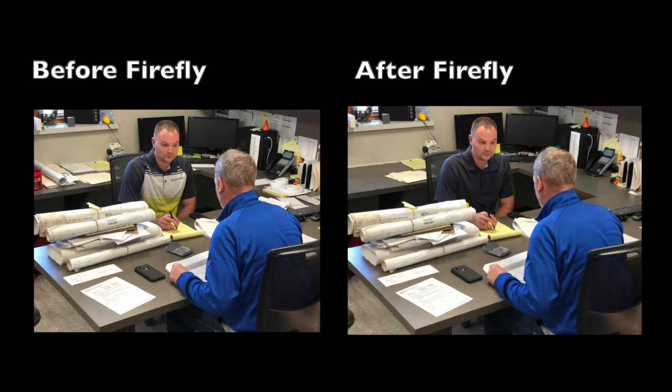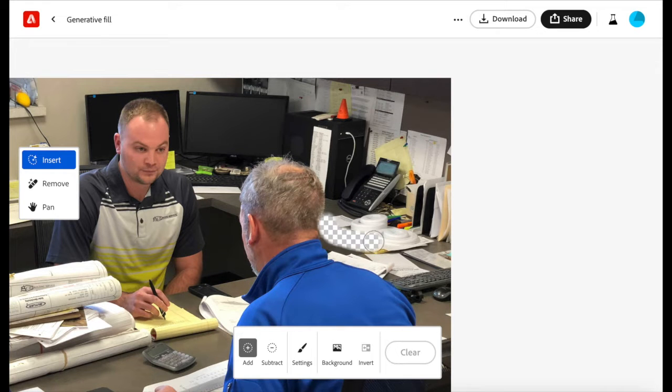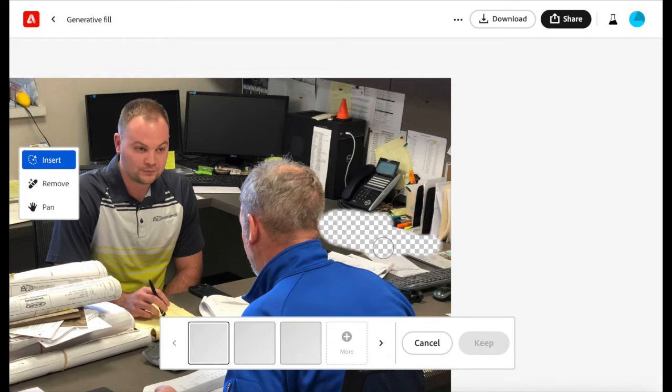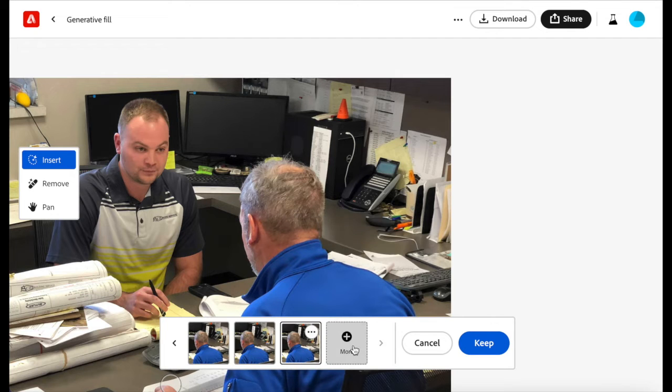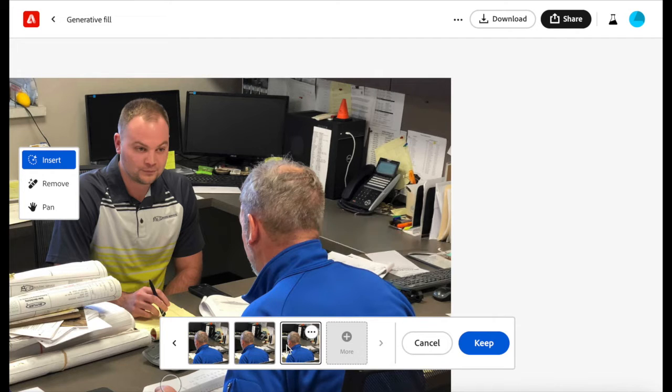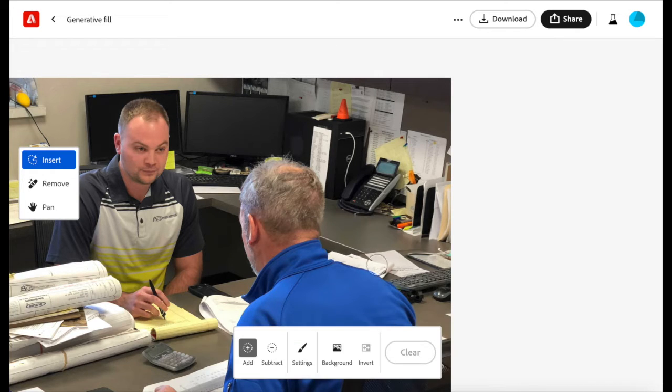Firefly is fast but not this fast. I'm going to start by selecting one batch of paper and then I'm going to tell it that I want to remove the papers and make a clean desk. It's going to think about it for a little bit while it produces an image and it will give me three options. If I don't like them I select more and it will produce three more. The previous options do not go away so now I have six to choose from. Once I commit to it I can keep going.